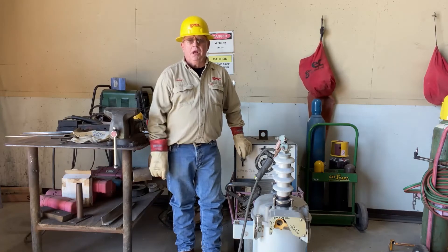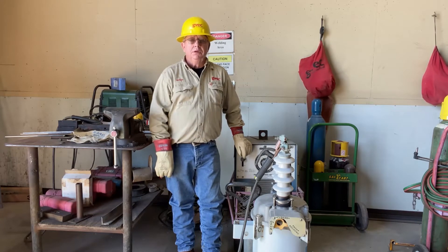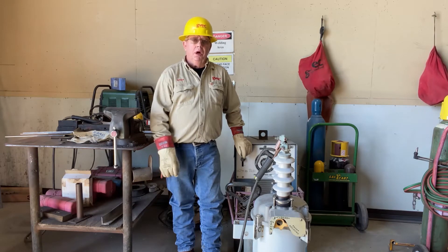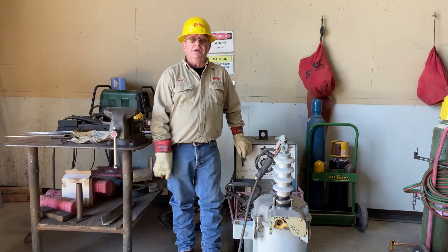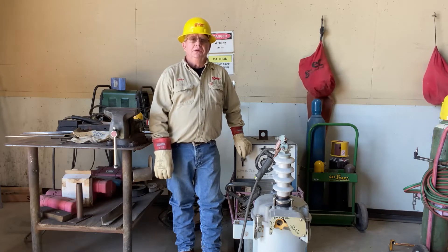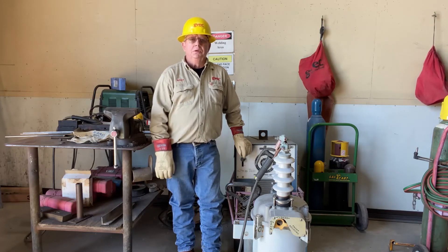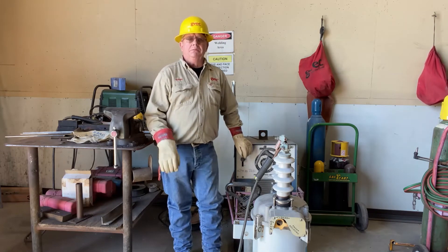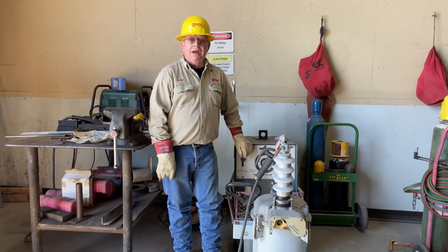Now let's see if we can make this recloser malfunction like it did the other night. Remember, this is a 100 amp trip coil, 50 amp continuous, type E. The other night it went to open with handle up. I checked the electronic recloser that serves this location — we had three events that day: 800 amps, 1200 amps, and then the last one that locked this device open on one shot was just under 500 amps. The welder can only supply about 250 amps, so there's a little spread between what actually happened and what we're going to try to recreate.